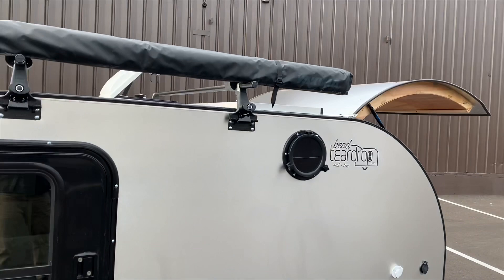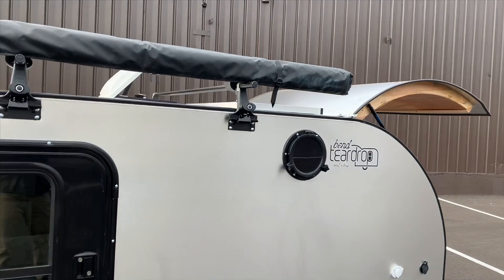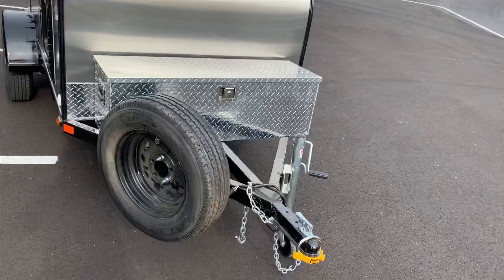For these guys, we added the roof rack setup with the Yakima Slim Shady awning. Got the storage box out front. They got the mounted spare tire. We did two port holes, one on each side. Propane tank holder.